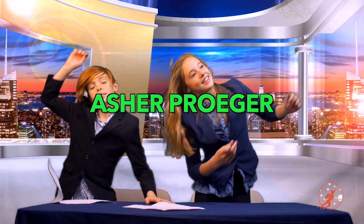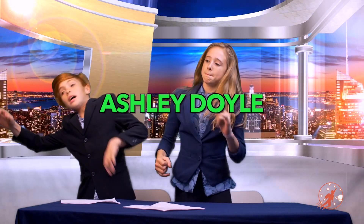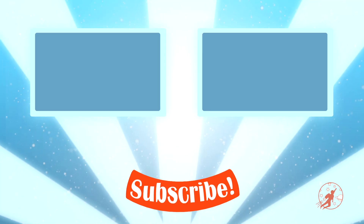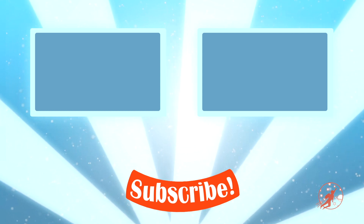That's it for Little Hero News. I'm Stephanie Seabiscuit. And I'm Stan Stallion, reminding you that the real hero is you. Click to subscribe, or watch more videos.